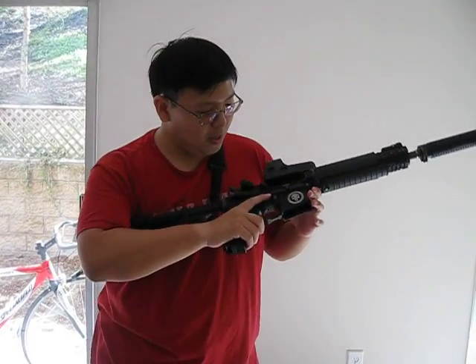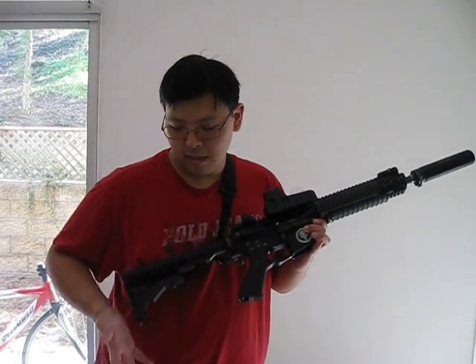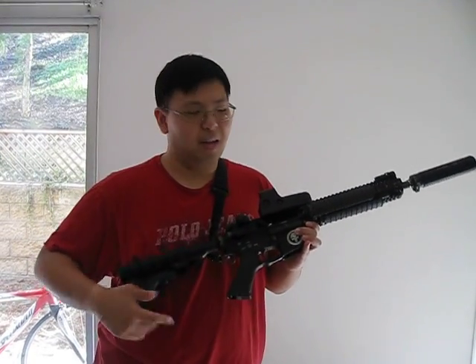Overall, the action and the rifle build quality is very good. I will be replacing the bolt nozzle and the bolt carrier to a lighter one — maybe aluminum or the RE-Tech titanium ones. I will be putting an Ampass adjustable nozzle in later on, and also getting some flavor of a Magpul stock. Other than that, I will be keeping the rifle as it is. Very good. Highly recommended.